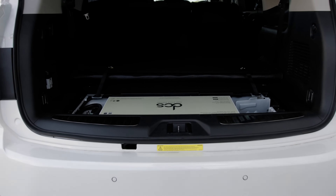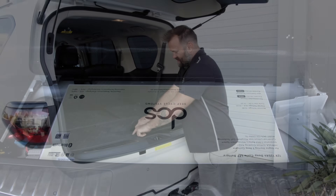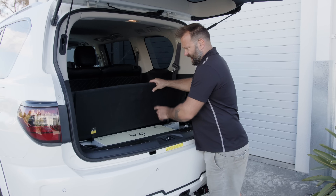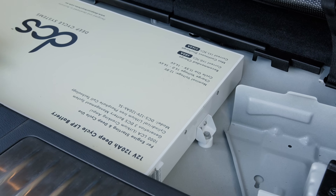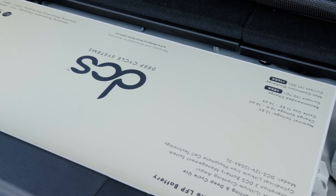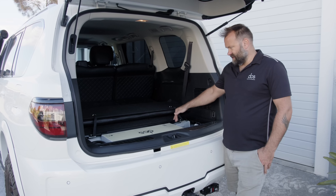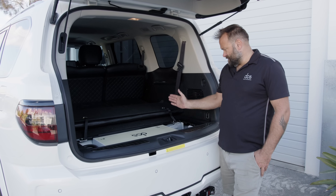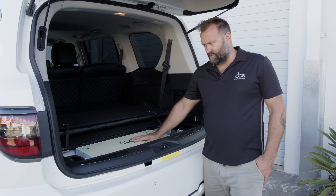Coming into the back, out of the factory you've got the little storage area here under the rear floor and it traditionally houses the jack and some tools. You can relocate those, and the 120 amp hour premium super slim fits in here quite nicely - it just bolts in that position as you can see and fits almost flush with the floor.